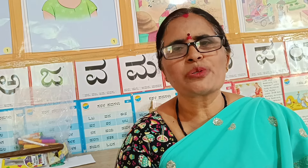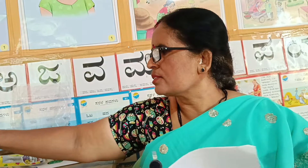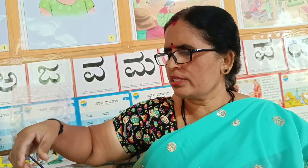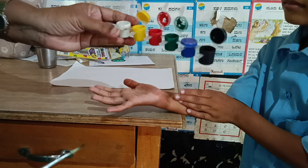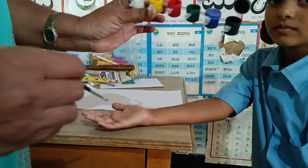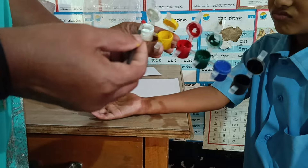We have white paper, colors, and a brush. We will use the brush. We will put this color in our craft. We will mix white and white color.